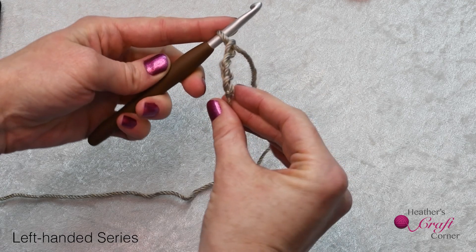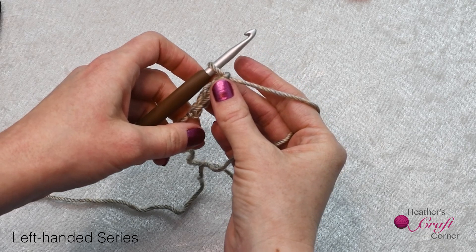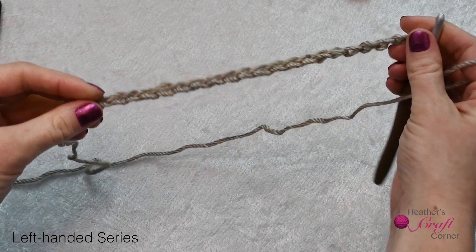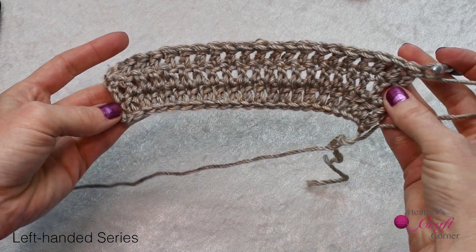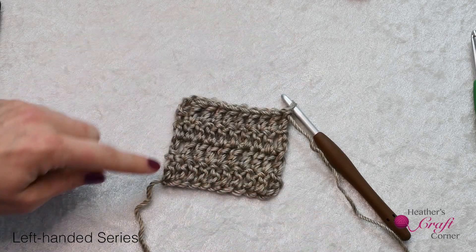The chain should be even and have a V on one side and a single-stranded bump on the other. Keep making chains until you are able to do so evenly. If your chains are varying in size as you go, you need more practice. If you make your chain too tight, your fabric will fan out as you create the rows and the base chain will have less stretch. When done correctly, it should be even with your rows.